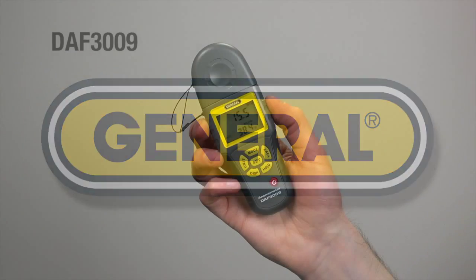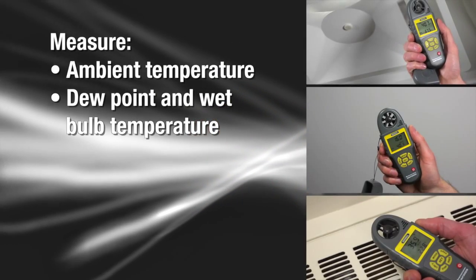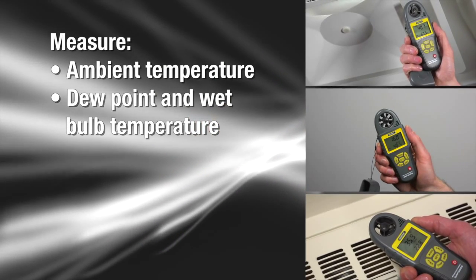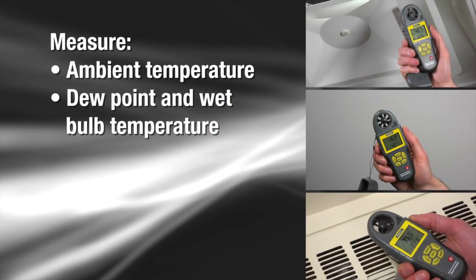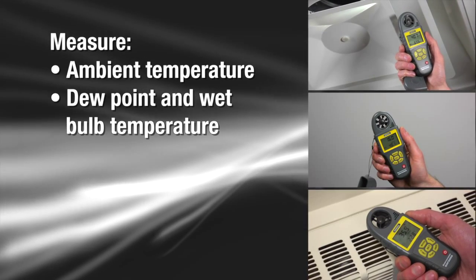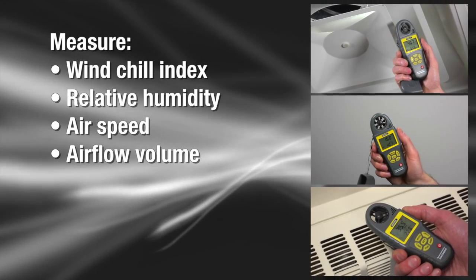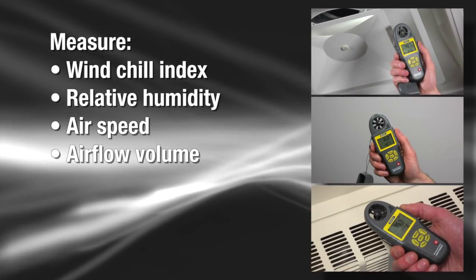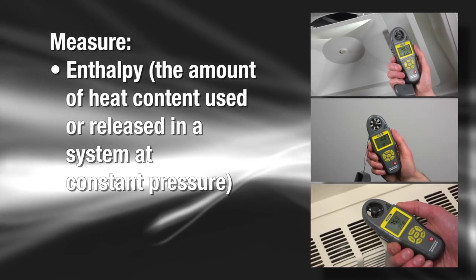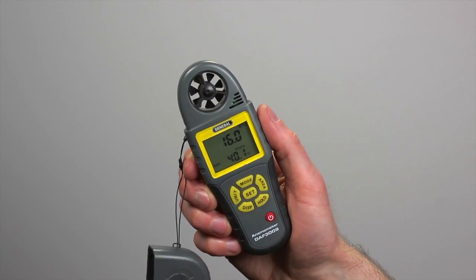General Tools and Instruments 8-in-1 Anemometer, Model DAF-3009, for installing or maintaining HVACR systems. The DAF-3009 Anemometer and Psychrometer with CFM/CMM measures ambient, dewpoint, and wet bulb temperatures, windchill index, relative humidity, airspeed, airflow volume, and enthalpy.